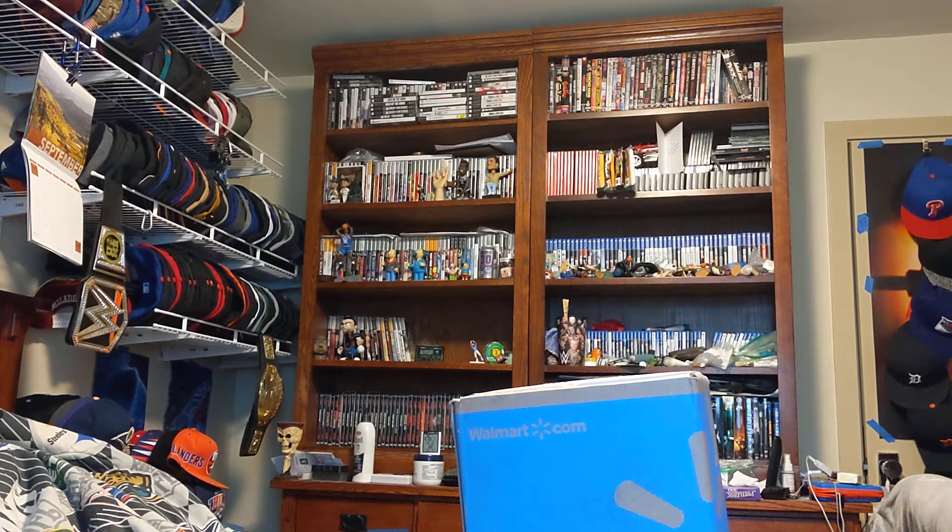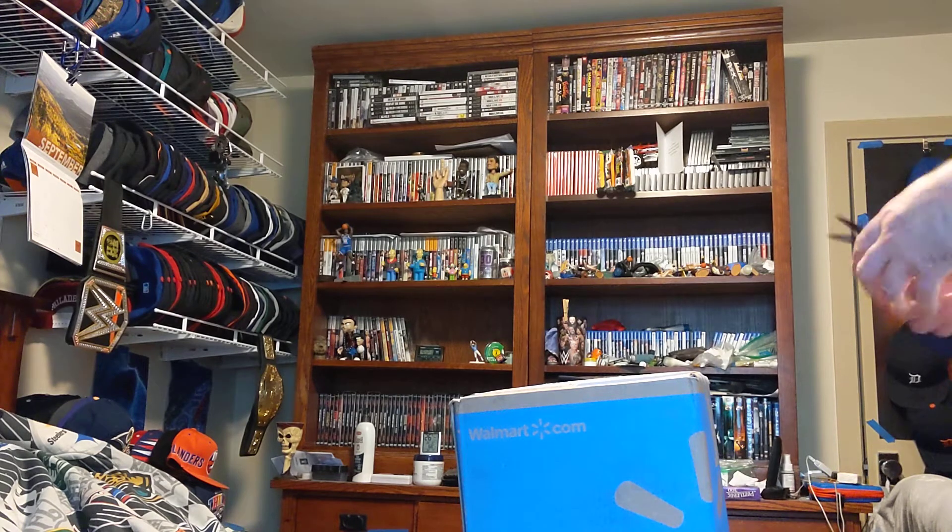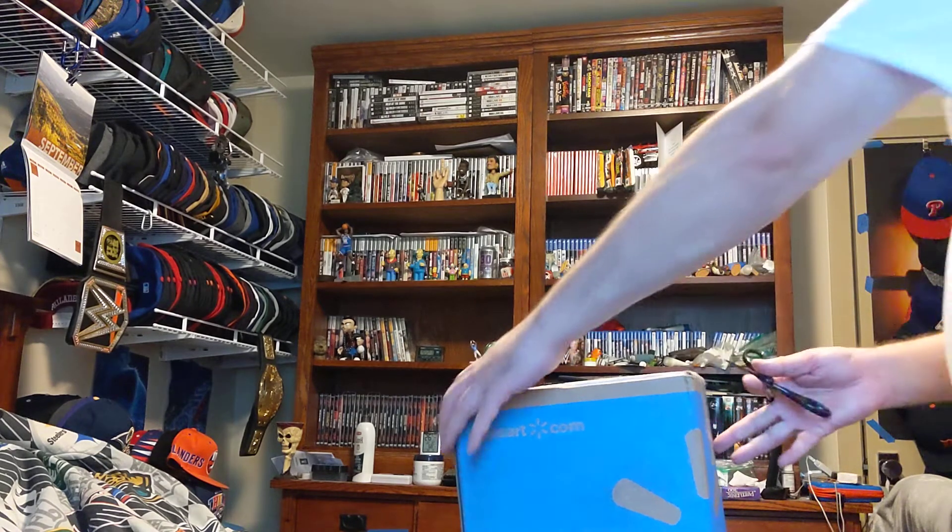Hi, this is MLB Fed. I'm making an unboxing for a warm-up package. It came by FedEx today this morning. Here we go.